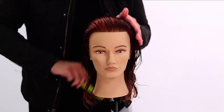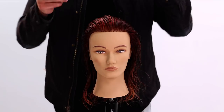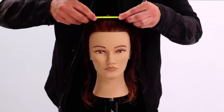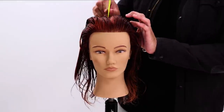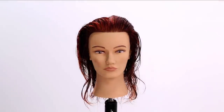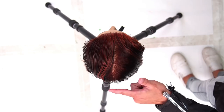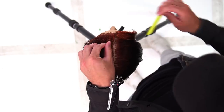We comb the mannequin straight back. I want to figure out where to part this — today I want to do a classic balanced haircut, so I'm going to go straight down the center. I find the bridge of the nose, comb the hair back, and go back to the top of the crown apex area of the head, right before it starts to curve down. Then I split that center parting.